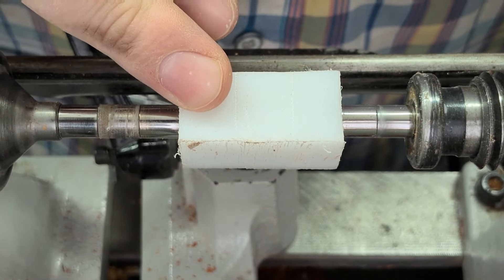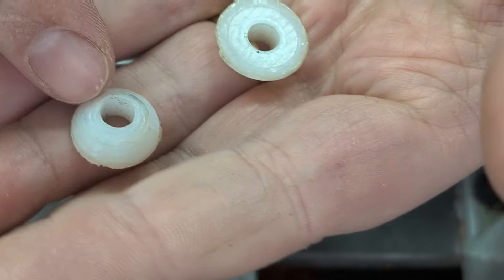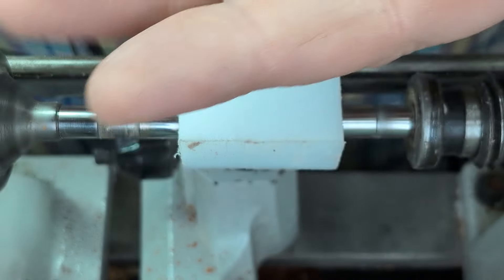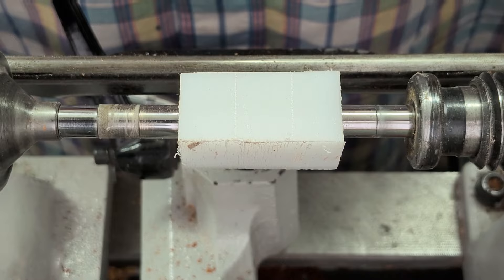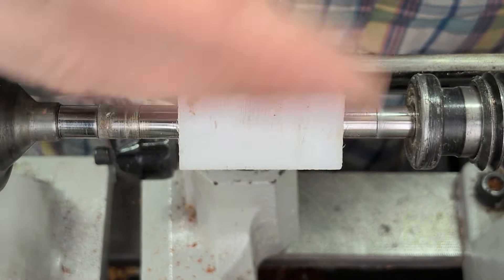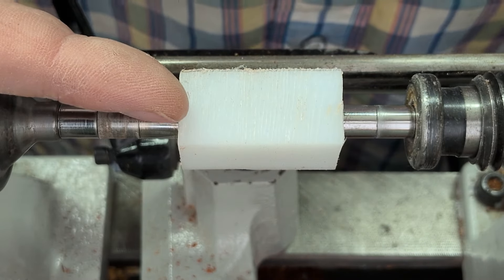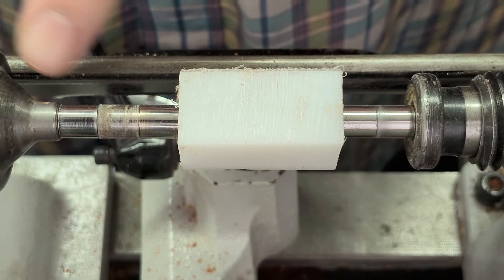Today I need to make a couple of new non-stick bushings for doing CA finishes. I made up these two a while back — I think this one I actually bought, and then this one is one that I made off of the same block. These are just HDPE. I've got three-quarter-inch HDPE that I bought a long time ago for another project. You cut a three-quarter-inch section off of that, drill a quarter-inch hole, and that allows you to fit it on a standard mandrel.